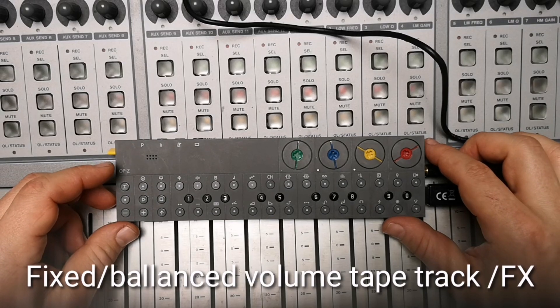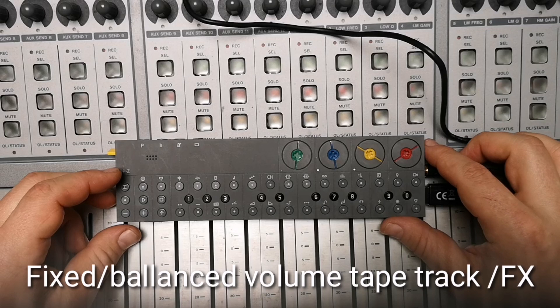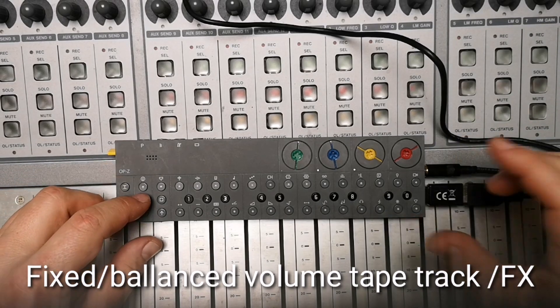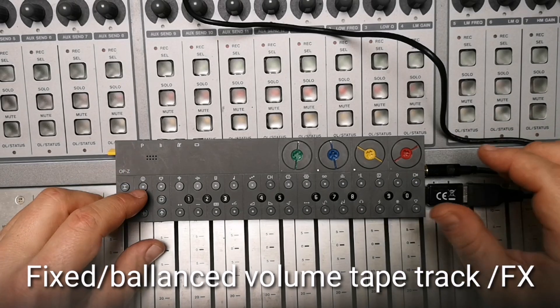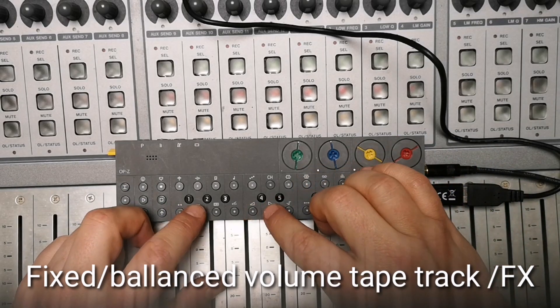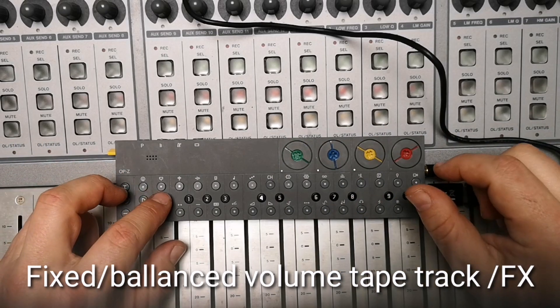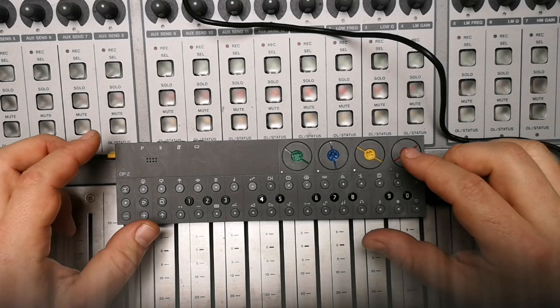First of all, the default tape volume and reverb parameter is changed to a value that is workable and suitable. In the past, when you started the tape track it was not loud enough, so you had to turn up the volume first. Now it is actually at the same level — you can see — so this brings a better workflow.